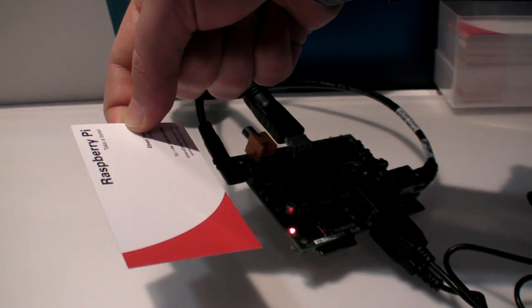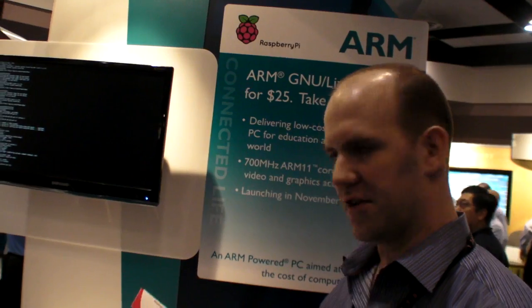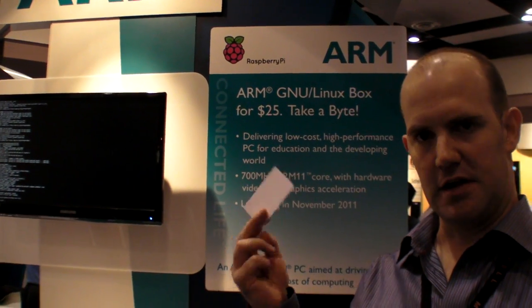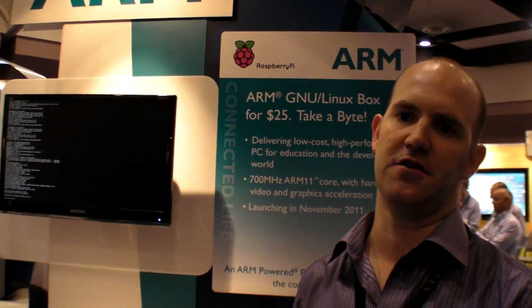We're still larger than the very first thing we demoed, which had a USB key stick form factor, but we've now shrunk to the point where effectively you'll have connectors all the way around. There's a point you can't shrink past if you want to have this particular feature set.